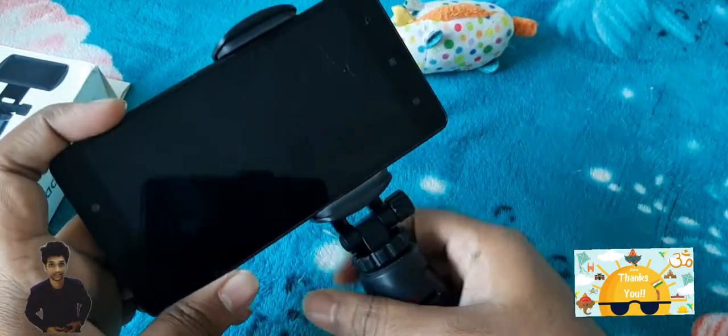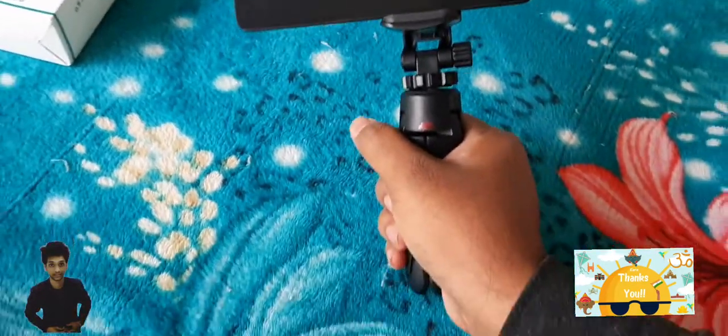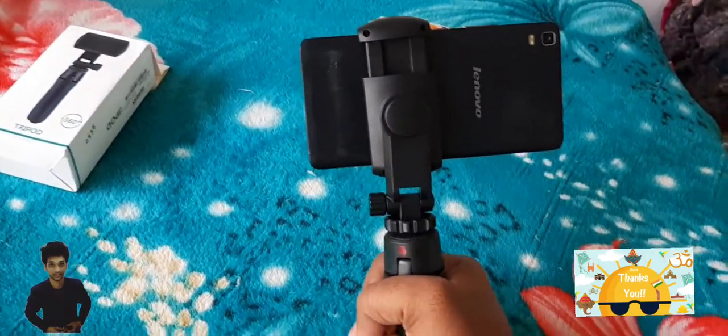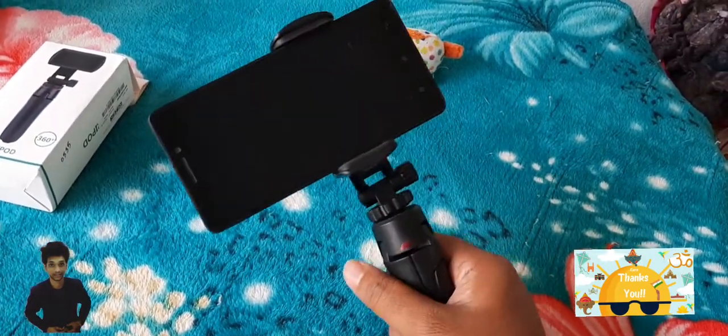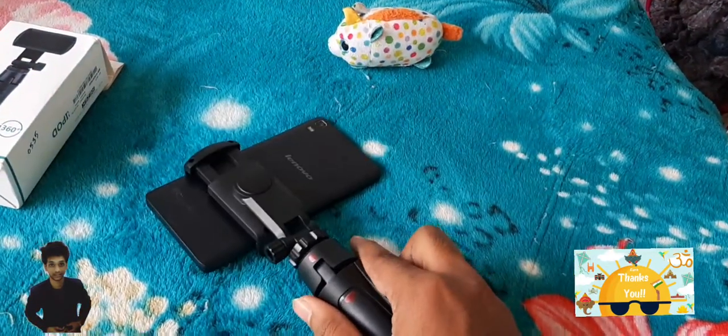You can carry the tripod in your hand easily, so it's easy to carry it anywhere and do vlogging because it's handy and well designed. It has good stabilization with no handshake in videos.